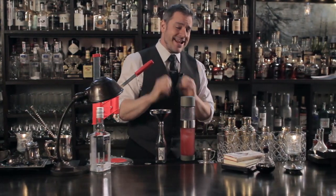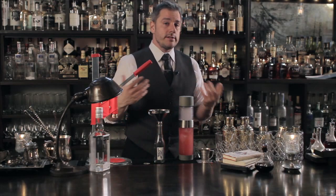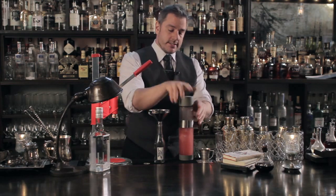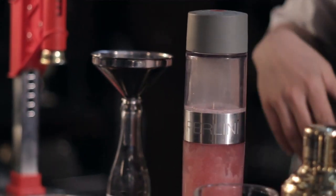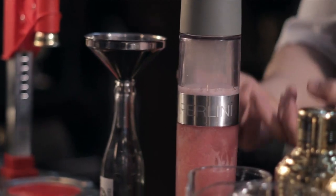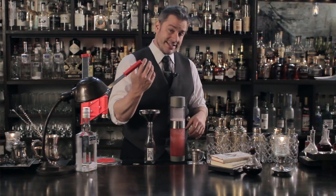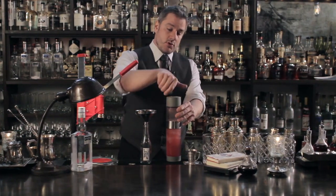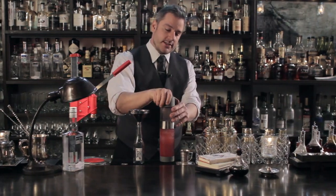Just think of the possibilities — you can carbonate any cocktail you want. That's me slowly releasing the carbon dioxide. The slower you do this the more carbon dioxide is going to stay within the liquid. You see the foam coming up right now — it's the carbon dioxide releasing, allowing itself to escape outside of the liquid. If you were to open this up quickly you'd see a lot of foam, and that's a lot of carbon dioxide that you just lost.